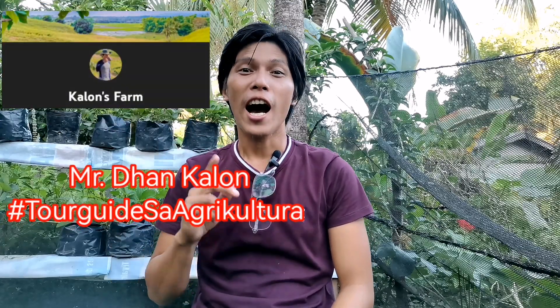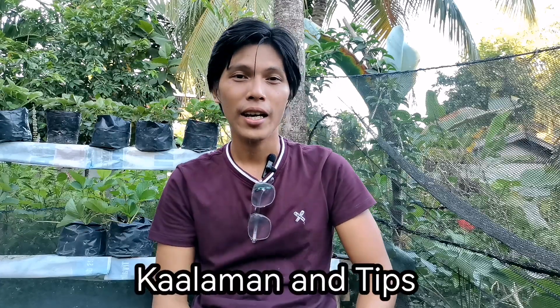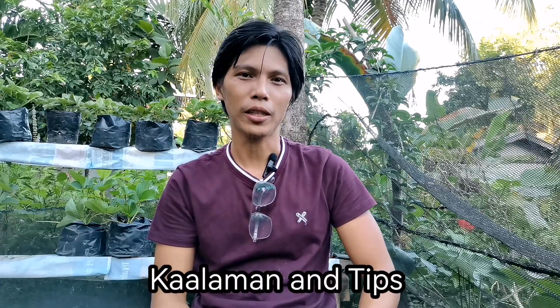Magandang araw everyone and welcome back dito sa ating YouTube channel, Calon's Farm. I'm Sir Dan Calon, ang inyong tour guide sa agrikultura. Today, nandito tayo ngayon sa ating strawberry garden at magbibigay na naman tayo ng konting kaalaman at tips sa ating mga halamang strawberries.